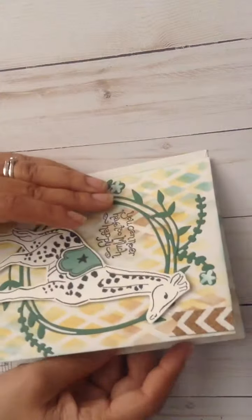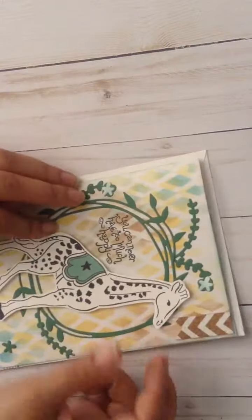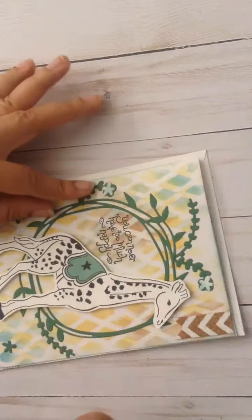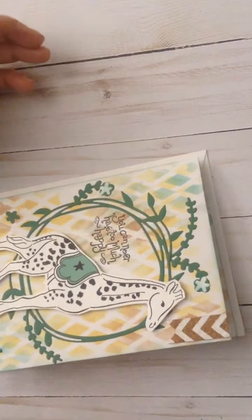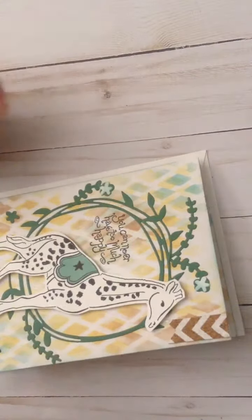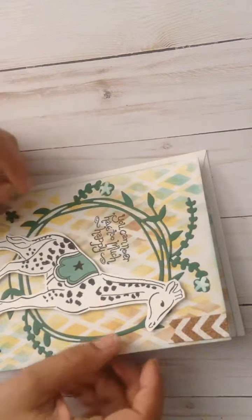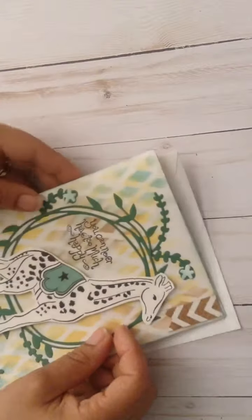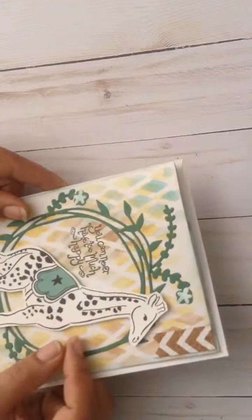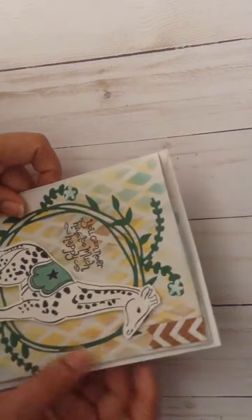If you haven't already, hop over to Left Handed Crafter and check out the beautiful card she made — it's very fabulous and girly. Hopefully, this card is for a guy, so I just didn't want to put a whole bunch of bling or make it too feminine, so it's especially made for him. Hope everybody is having a wonderful Monday, and take care. Bye-bye.